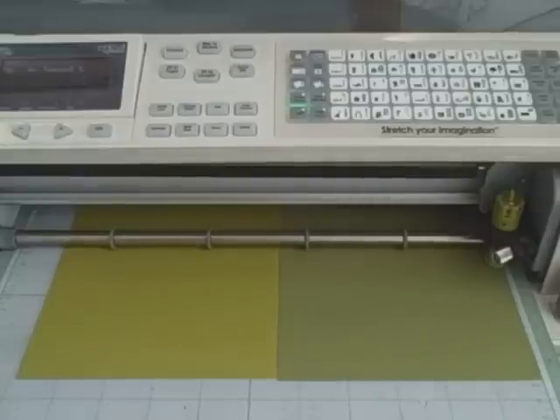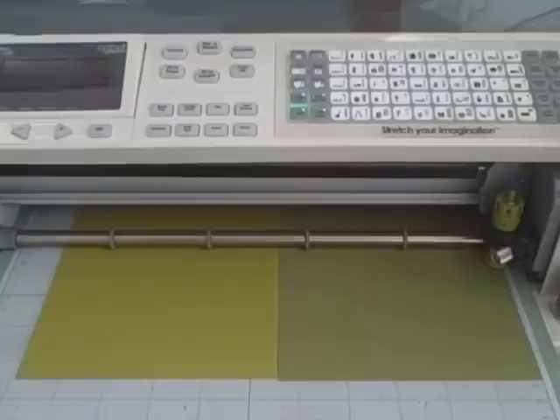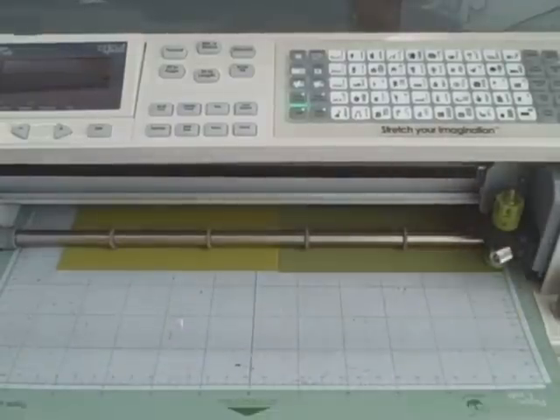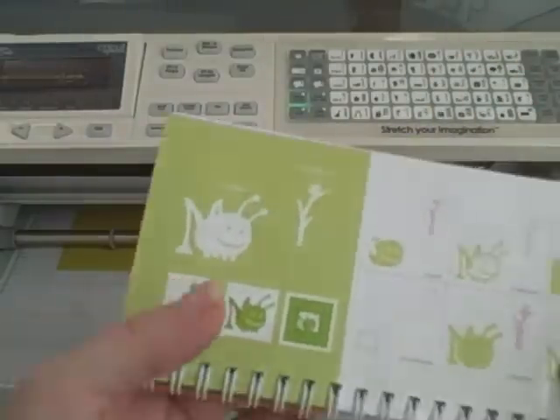Three and a half was way too big, so I'm going to put my size down to two and three quarters, and then you hit 'Repeat Last.' If you make a mistake, always hit 'Repeat Last' if you want to cut the same image, and then just wait for it to come up and hit Cut. That looks like a great size for the little grasshopper.